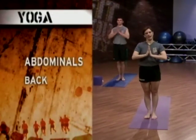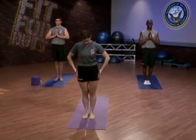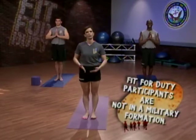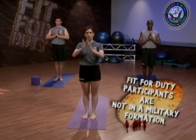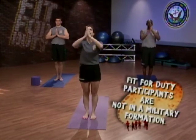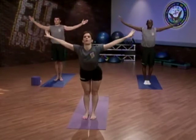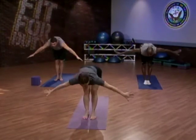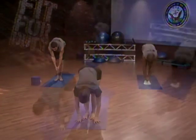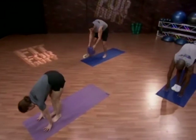Beginning in Mountain Pose, Tadasana. Placing the palms in prayer, the feet directly underneath your hips. You can have them close together or a little farther apart — whatever feels most comfortable. We begin with a small warm-up, Sun-Moon Series. Inhaling, extending the arms overhead. Exhale, leading with the breastbone into a swan dive, folding forward. Now if you can easily touch the ground feel free to do so, but if you have a little trouble, grab some blocks and rest your hands on the blocks.